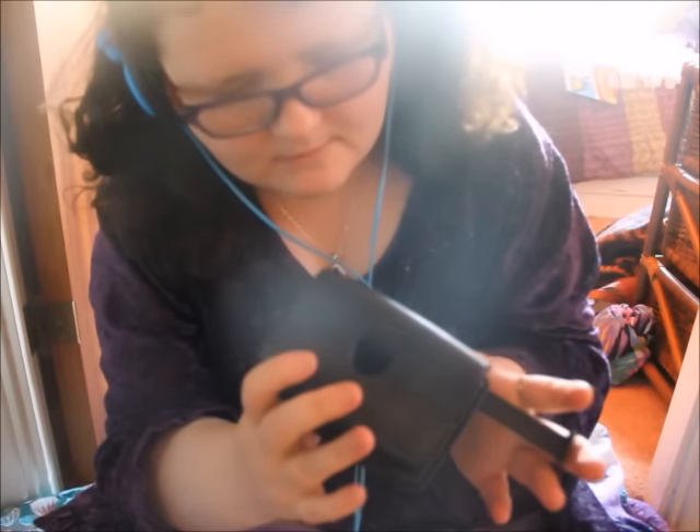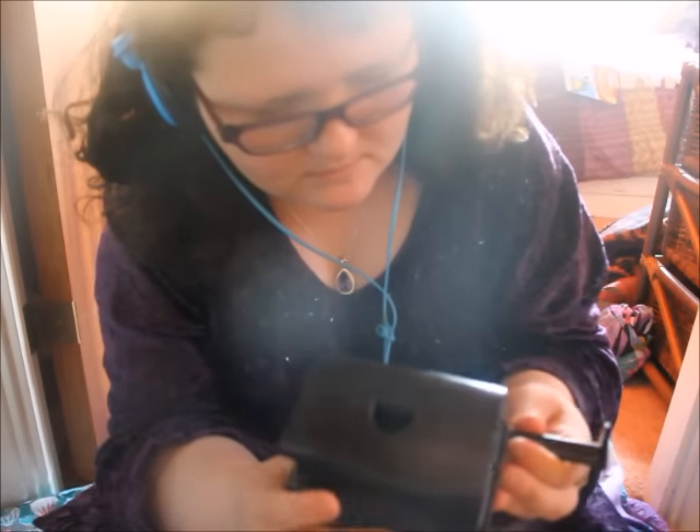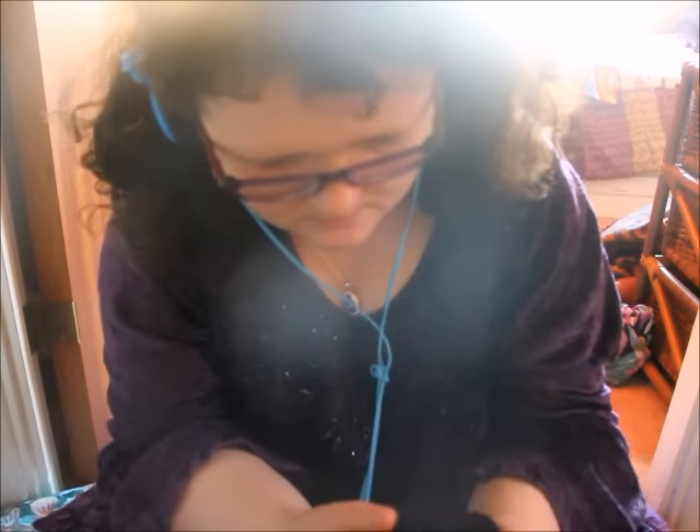The next thing I have is a hole puncher. Can I interest you in this? It's just a basic black hole puncher. Yeah, basic hole puncher. Small, isn't it?